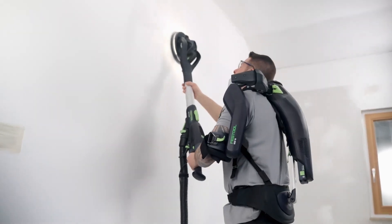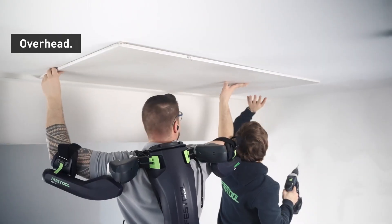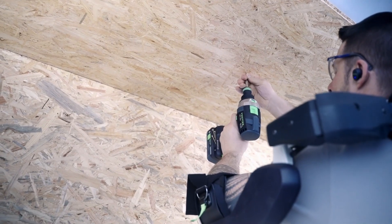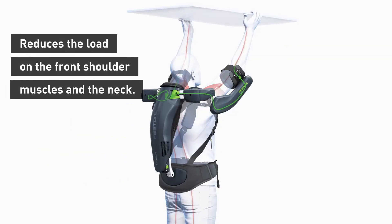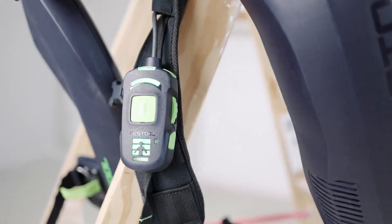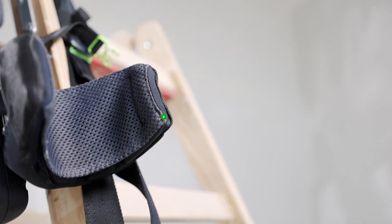Its innovative design can seamlessly integrate with multiple Festool tools, including the TSC-55EC cordless saw and OF-1010 EQ cordless planer. Moreover, its adaptability extends to other tool brands, granted they have a fitting adapter. Offered in sizes S and M and a spectrum of colors, it promises not only enhanced productivity but also ensures a perfect fit and style. With the Festool ExoActive Exo18, professionals can now achieve unparalleled efficiency with the utmost comfort.